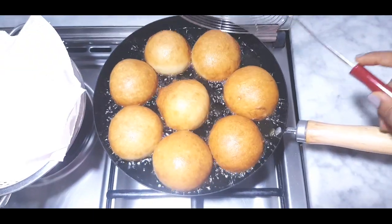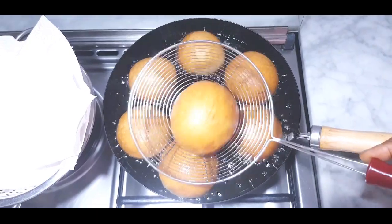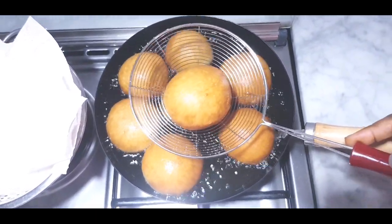Hello everybody, welcome to my kitchen! Today I'll be making donuts. If this is your first time on my channel, kindly consider subscribing. So let's get started.